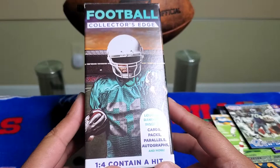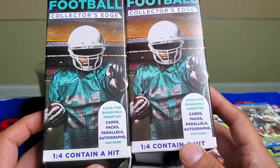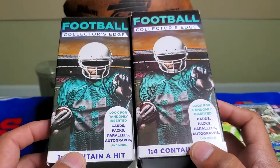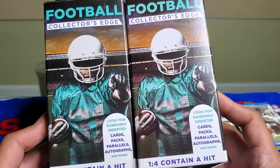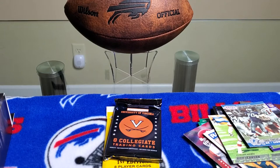So these are $4.99 at Walgreens — it's something to open, not too bad of cards but nothing amazing. We didn't get any hits on these two boxes, but it's definitely a good price at $4.99. There is a 1-in-4 chance one of these could contain a hit, so I definitely recommend opening them for fun and for the collection.